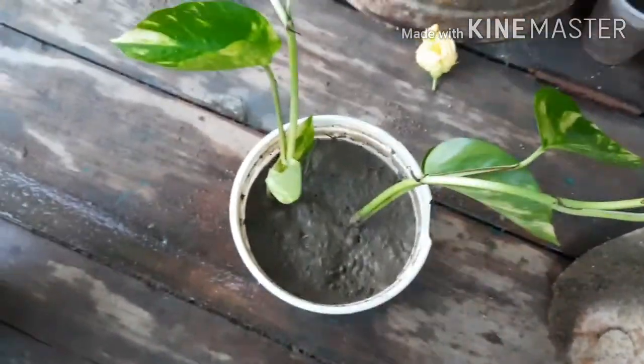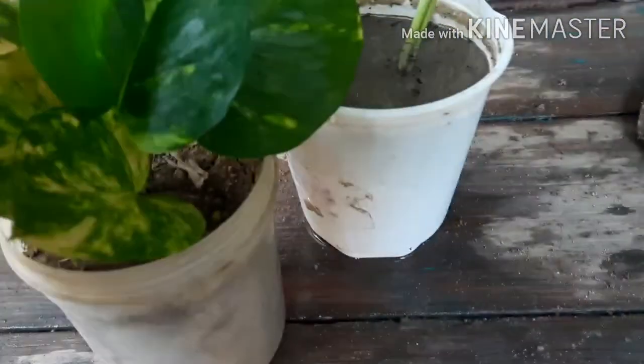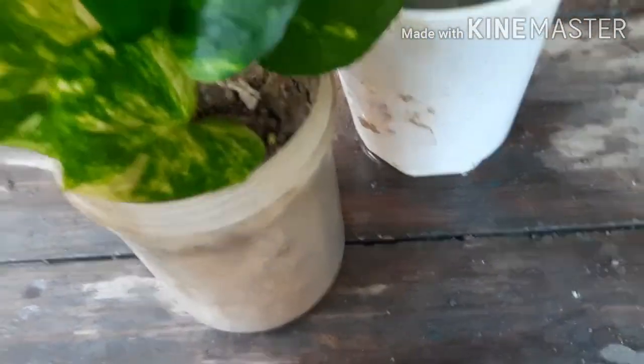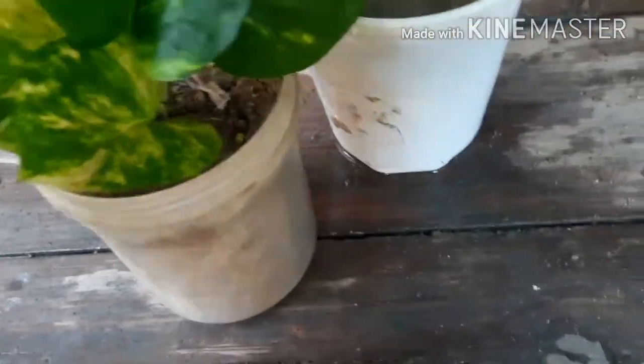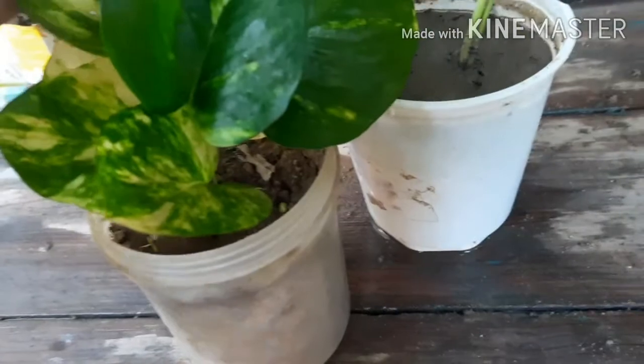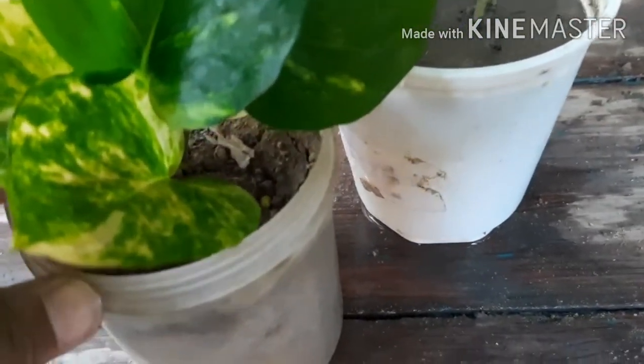I will show you another money plant which is looking very beautiful. This money plant is called upshoot money plant because the leaves of this money plant are on the upside. I have also grown this from cutting. If you want a video on it, write to me in the comment box and I will make a video of it.